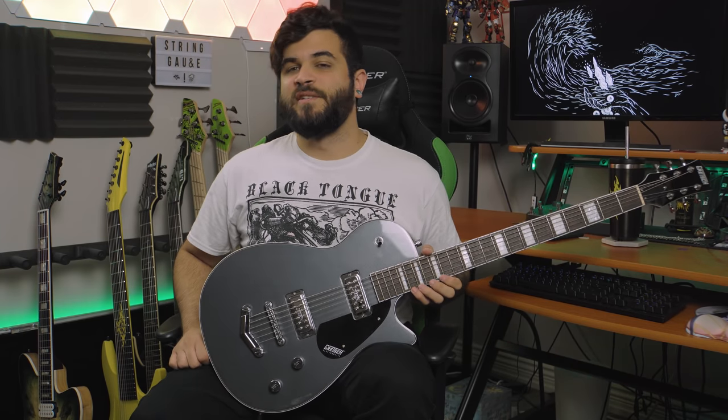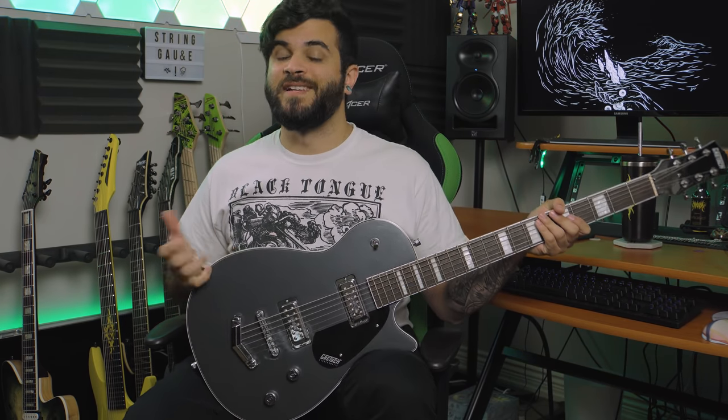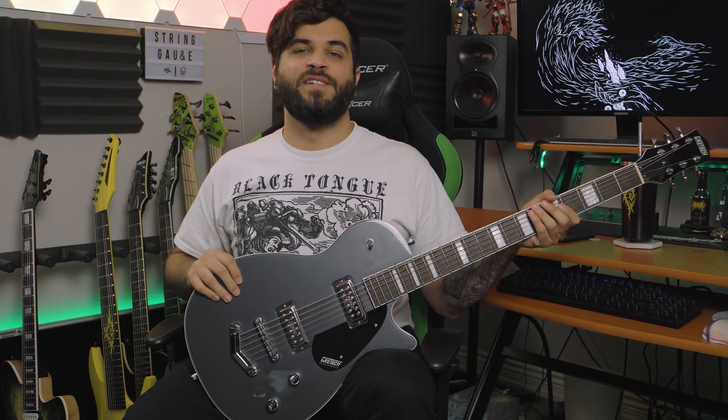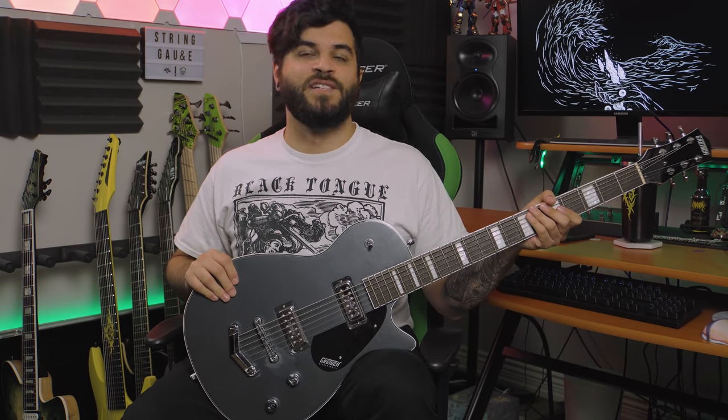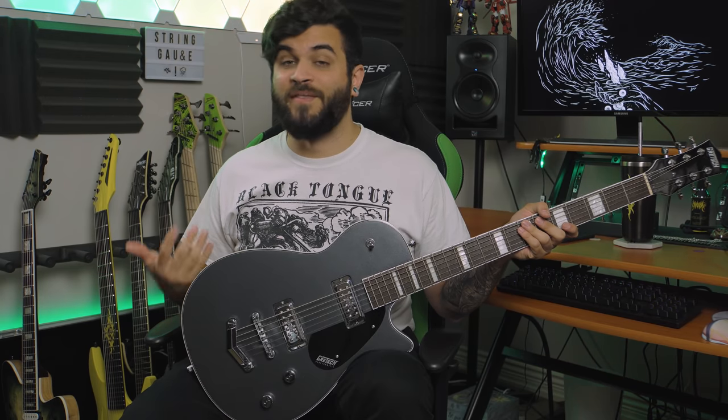Now that you guys know how the guitar sounds in a full demo mix, we're going to talk a bit about the specs of this instrument. First and foremost, most importantly, is the fact that it is a baritone guitar. This one in particular is a 29.75-inch scale, so just a tiny bit shy of 30 inches — super long scale, great for down tuning, as I'm sure you all know if you're looking at this guitar.